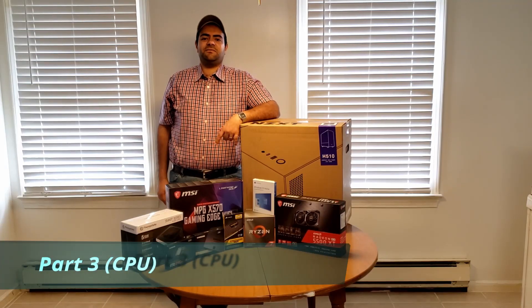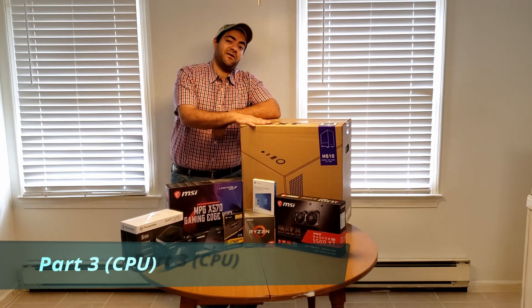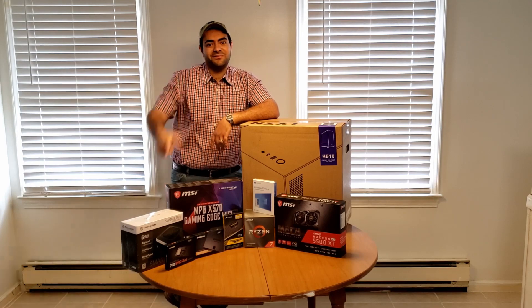What's going on everyone, welcome to EMT. My name's Emad and today we're gonna be building my very first PC. Is this gonna be an epic fail? Let's find out. Stay tuned.